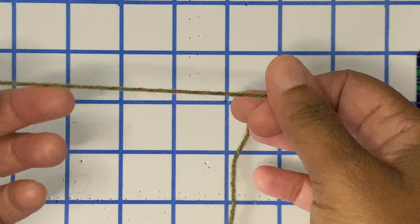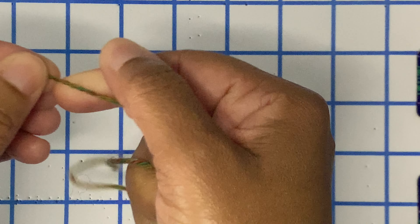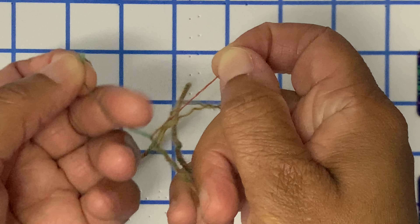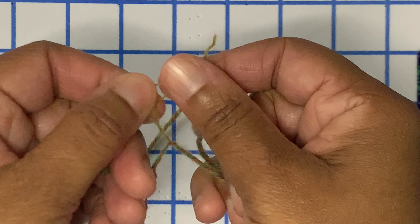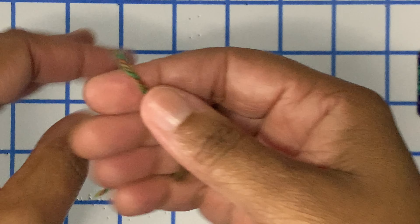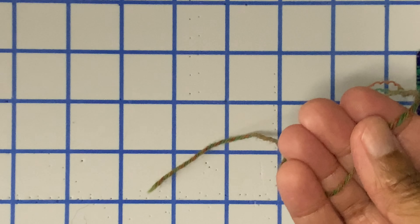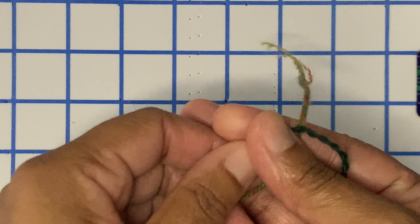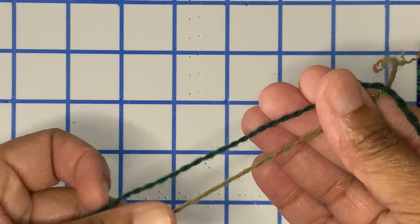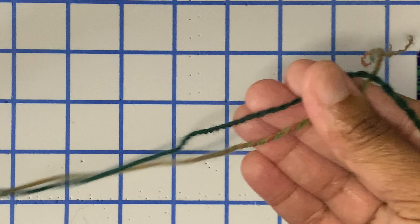This is Patons Kroy sock yarn. You can buy it at almost any big box store. I'm undoing the plies right now — it comes apart a little bit differently than my hand spun. We can see that there are four plies here. Four ply is amazing for socks and amazing for cables because this is a very, very round yarn. This is an oval shaped yarn and this is a rounder yarn. There's less twist in the two ply and more twist in this four ply. We'll talk about twist in a future episode.